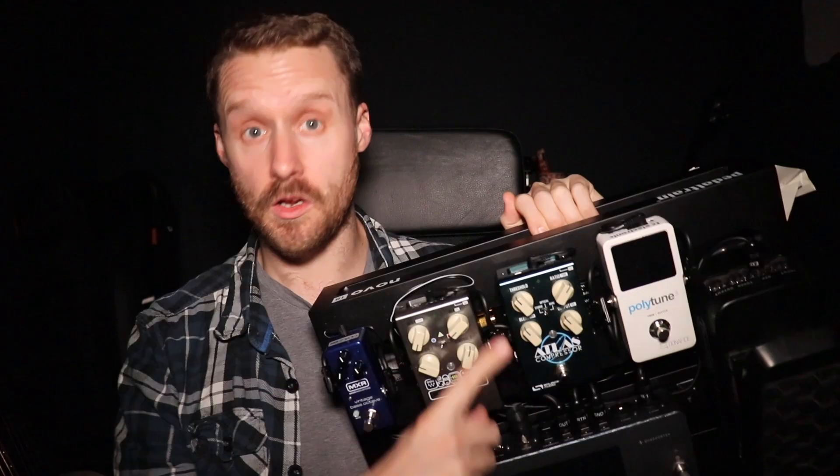Today we're looking at five bass pedals you must own. So exactly what is it that makes a bass pedal fall into the must-own category? Well, pedal number one on this list is a good example because it's a pedal you can use on literally every gig, and that is a compressor.